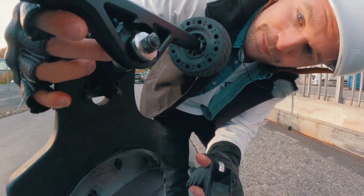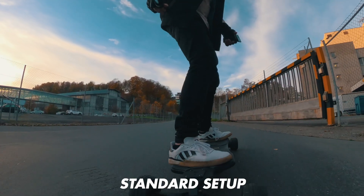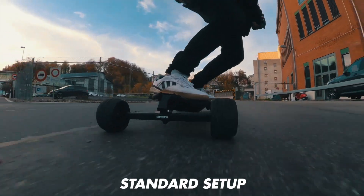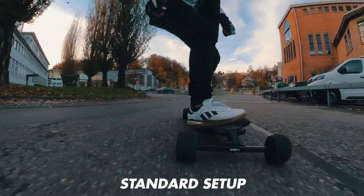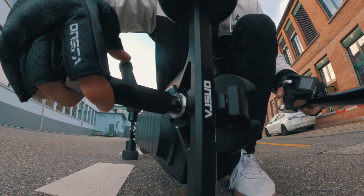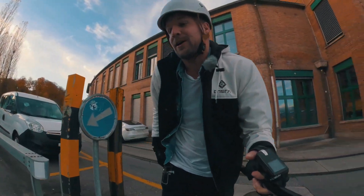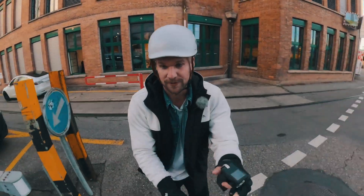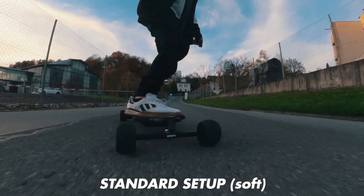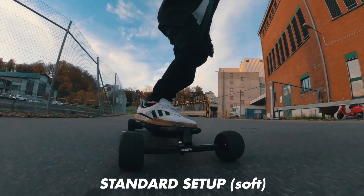This right here is the standard setup, and what I want to show you guys is that the standard setup is pretty stiff. You can still carve, but the standard setup shouldn't be too carvy — it's already pretty good to carve. When you get the board and think it's a bit stiff, just loosen it up first. We have about four steps to make it carvier.